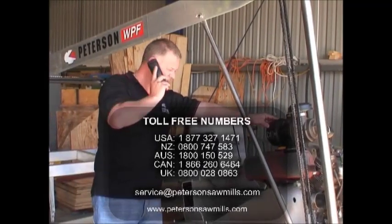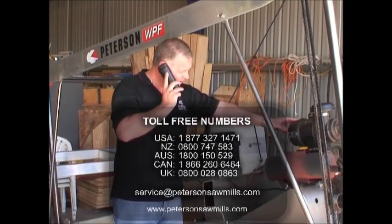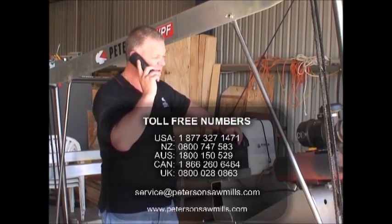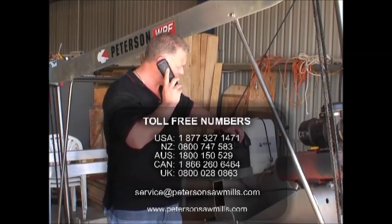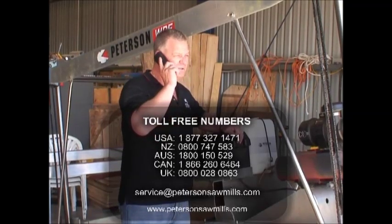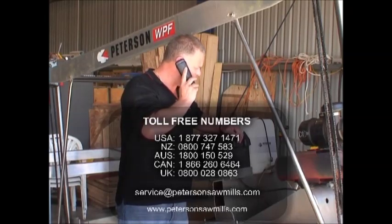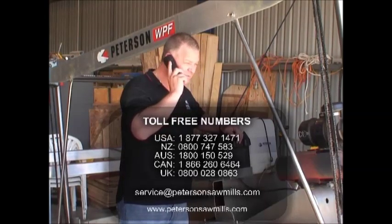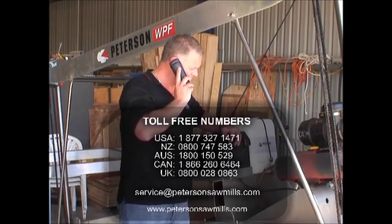Here at Peterson's we promise ongoing customer service. We're often available by phone 16 hours per day, 7 days a week to help with any questions no matter how small. We do not charge for this technical support. Our goal is to help you be successful at running your Peterson mill no matter where you are. If you'd like to know more about the Peterson Portable Sawmill range, please call us on one of the following toll-free numbers, email us or visit our informative website. We look forward to hearing from you.